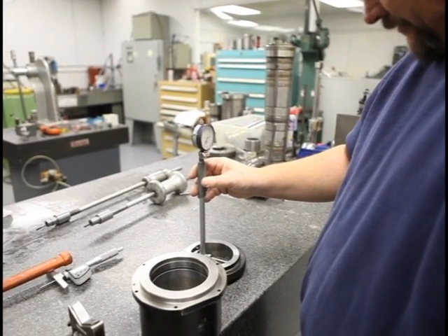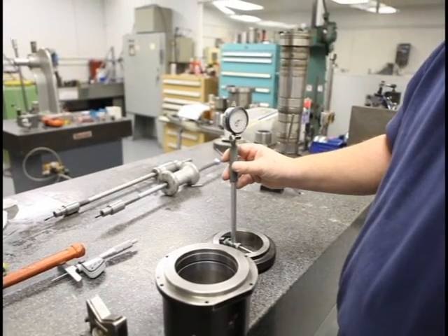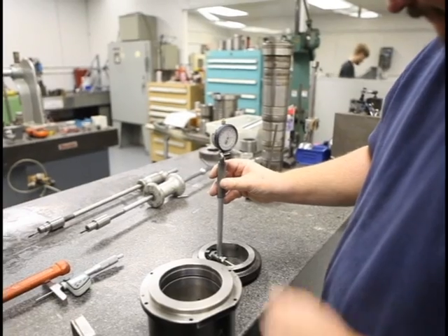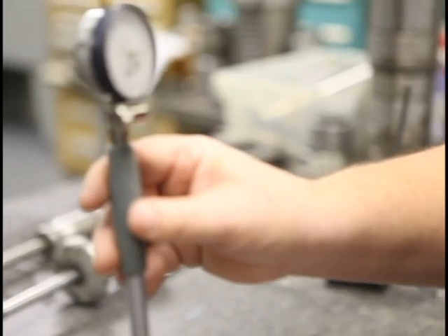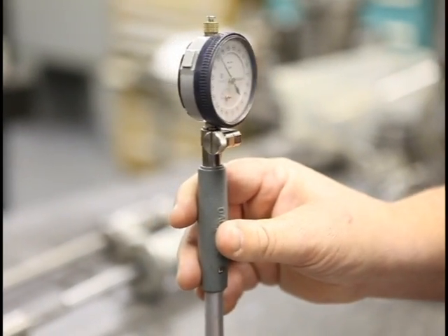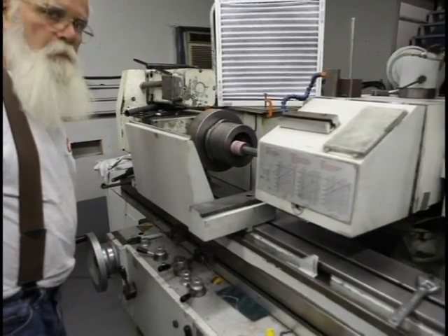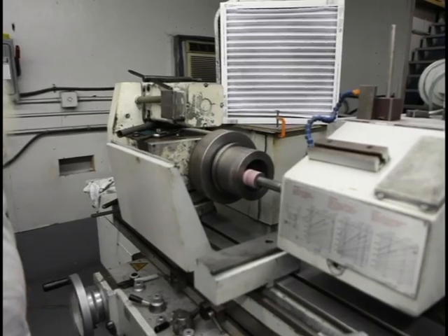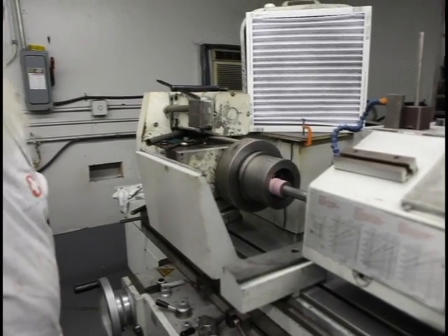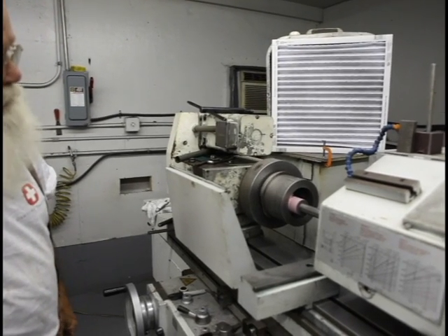Now I'm setting the board to zero. It's heavy. And there's some grinding being done to the housing here.